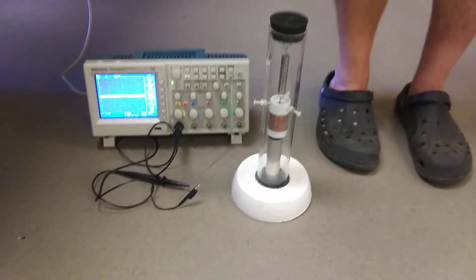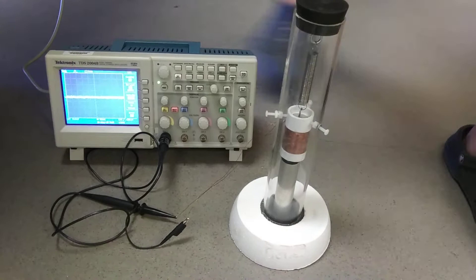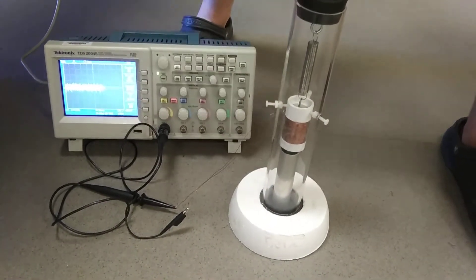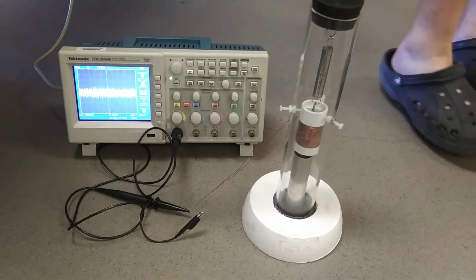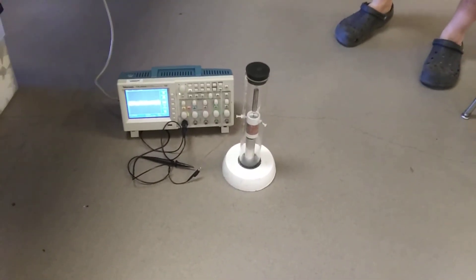I'm going to jump and see if we can change the voltage. Let's blow this up. All right, that's pretty good. So tell me what this thing is and how it works.